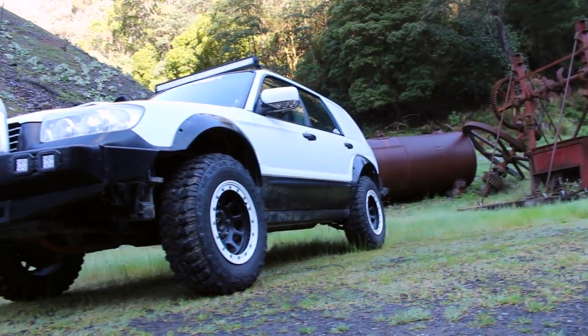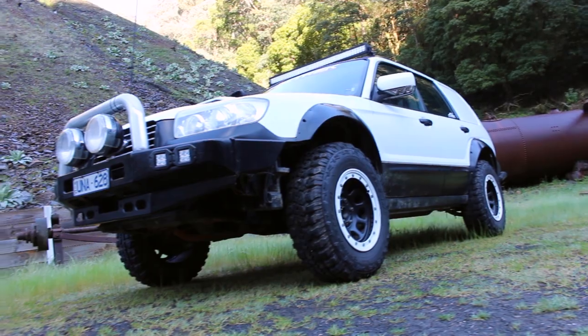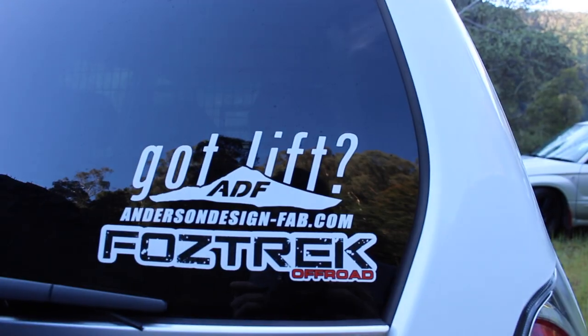With the lift kit, I'm running a 2.5 inch lift kit from ADF, and also running their 2 inch rear trailing arm spacers.